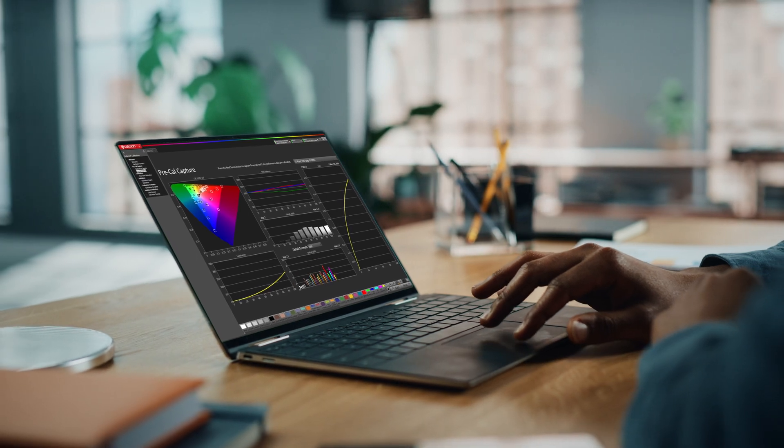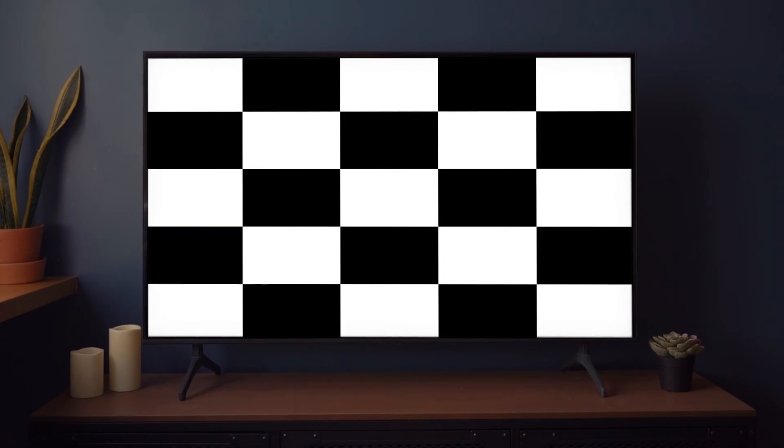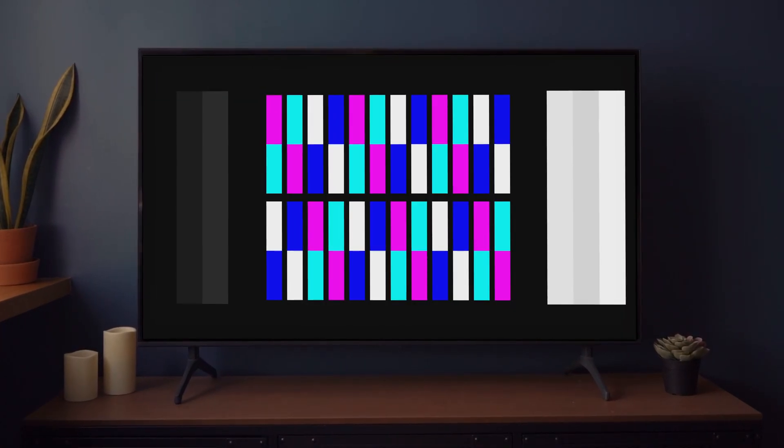And of course, all of our pattern sources have been tightly integrated with our award-winning CalMAN color calibration software. But it doesn't stop there. Each one of our pattern sources has been designed with a specific customer in mind, providing the right solution no matter the task. Unlike other solutions, every Portrait Displays pattern source comes with patterns to assess picture parameters such as sharpness, frequency response, adjacent area contrast ratio, bit depth, and so much more.